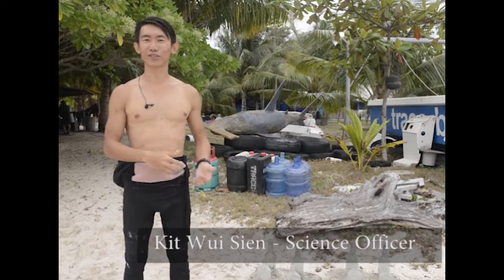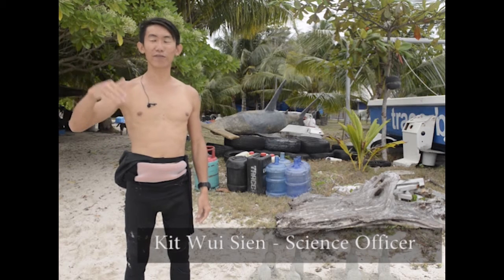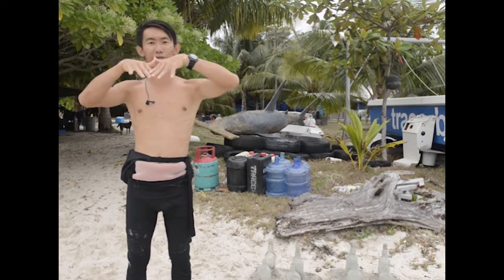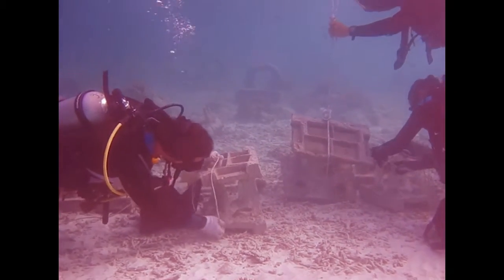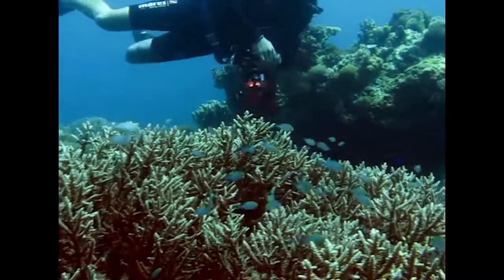Hi, I'm Kit. I work for TRACC as one of the science officers. One of the problems we have on Pom Pom Island is we have a reef slope that has been almost fully blasted — it's full of rubble — and we don't have much solid structure for hard corals to settle down and grow on.